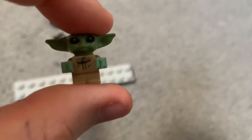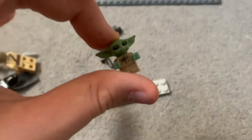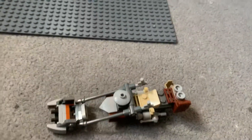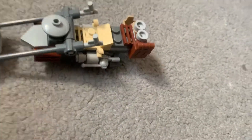Then last but not least, Grogu. They need to do a custom mold for his body — it's got print I guess, but a custom mold for his body would be amazing. Plus, for some reason my Grogu's head is loose, I don't know why it just is. But yeah, first build is the Mando speeder bike.